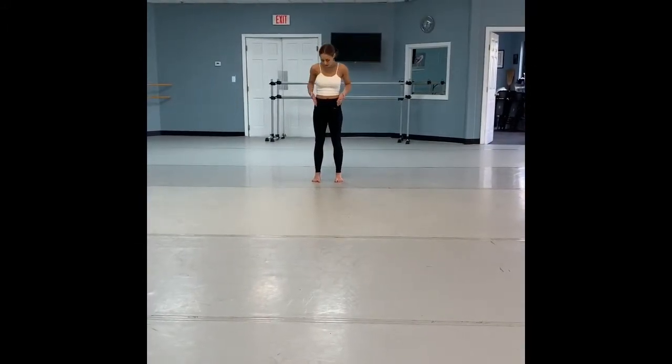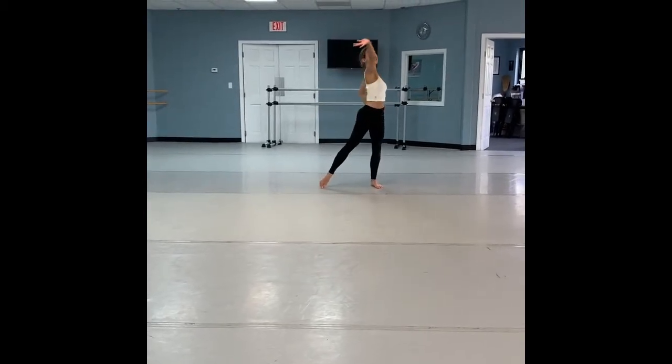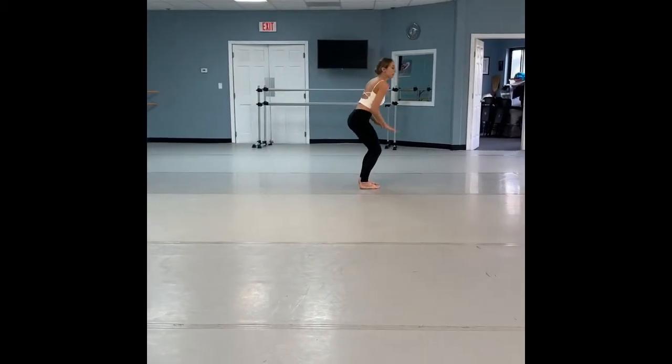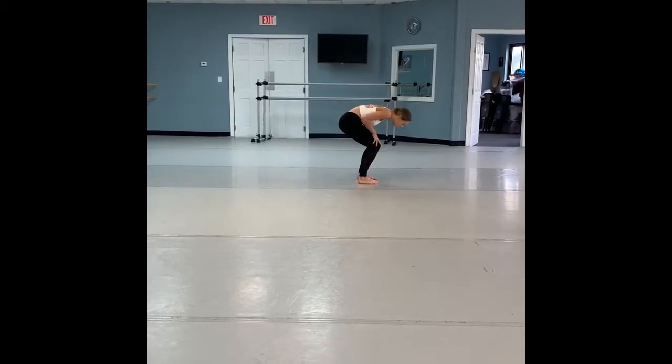You're going to start facing front, feet in parallel second. You're going to reach over and over, leading with the heel of the hand, shedding arms across your belly button, leaning to the side, staying in parallel second, directly to the side. Head comes down.